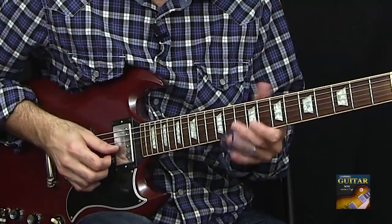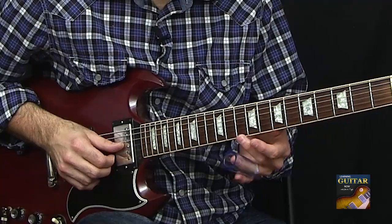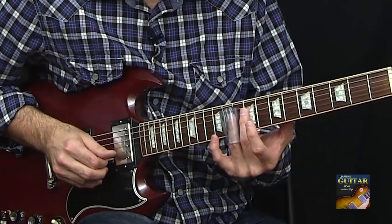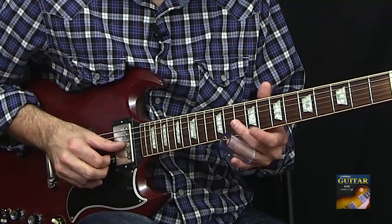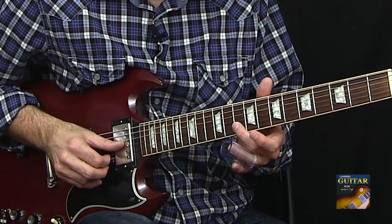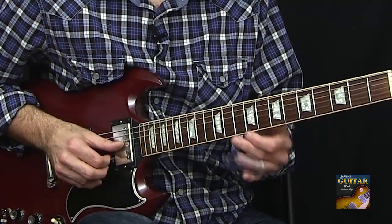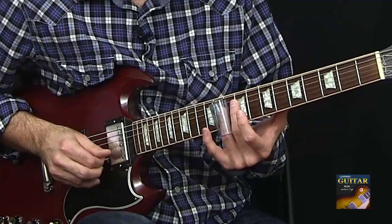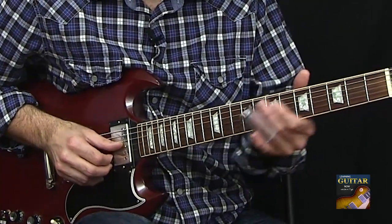One easy thing that you can do is start out on the G sharp string. A cool thing about this in open E tuning is the little major sixth is right behind or above the root note on the B string — the A note. It sounds great to slide into the key of A.